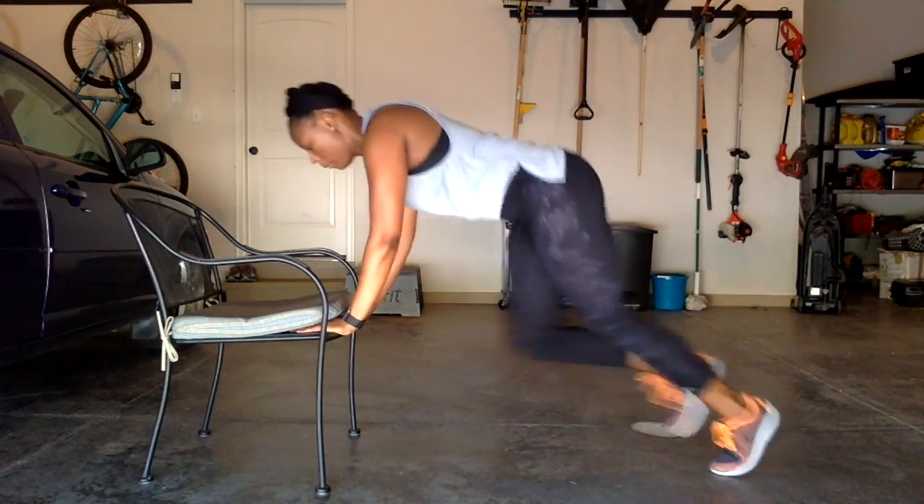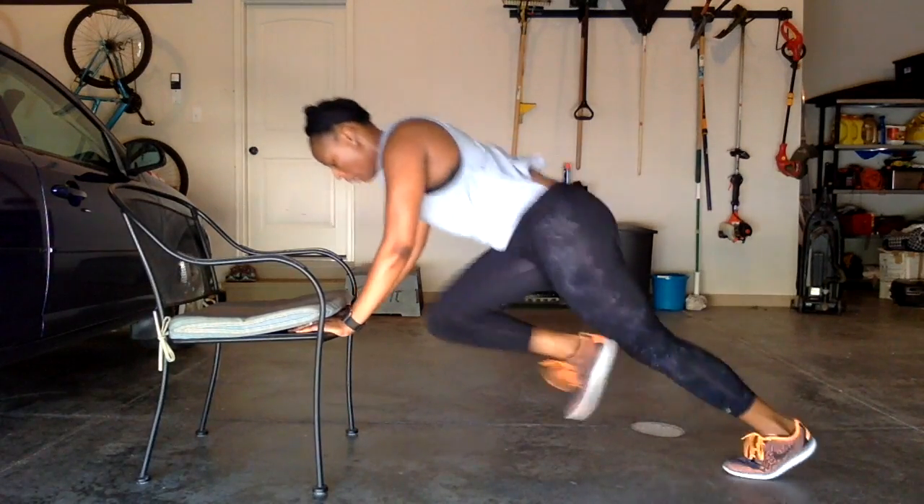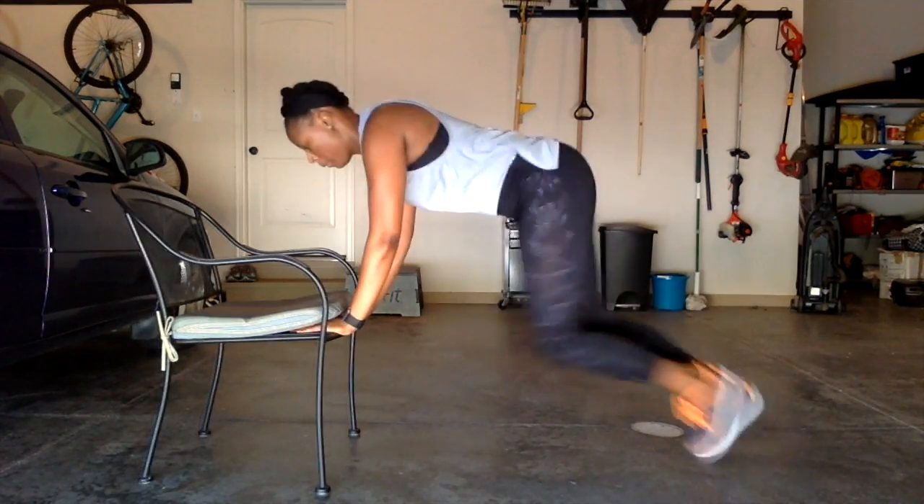To make this move more challenging, move your hands to the seat position of the chair and bring your knees in faster without tapping your foot on the floor.